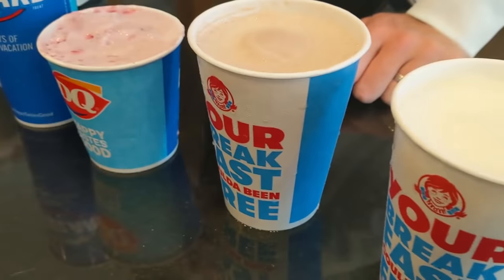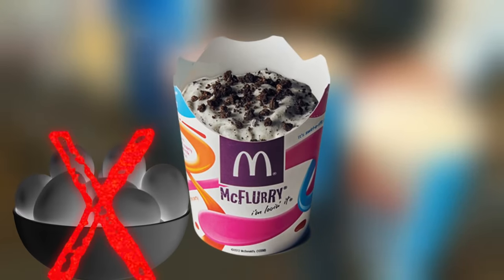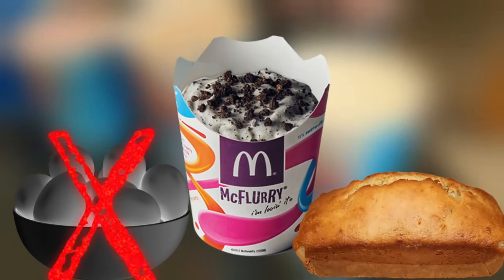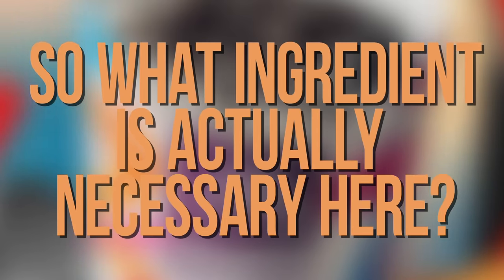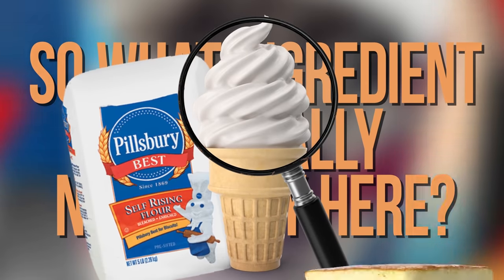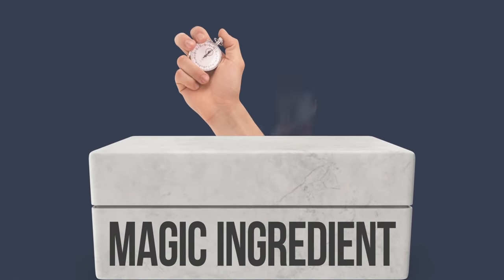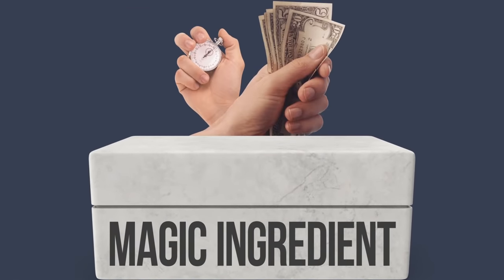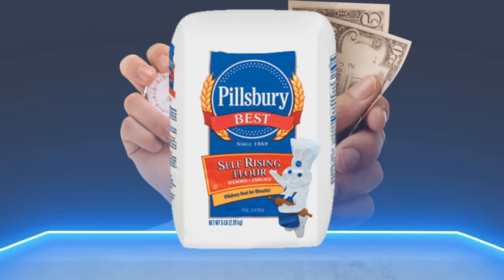Of course, not every fast food dessert is going to have all the ingredients present. The McFlurry doesn't contain eggs, for instance, and plenty of quick breads manage to rise without sugar involved. So what ingredient is actually necessary here? Clearly, something in the ice cream is reacting with the self-rising flour and causing the cake to rise. If we know what that one magic ingredient is, we won't have to waste our time or money testing fast food desserts that don't contain it.